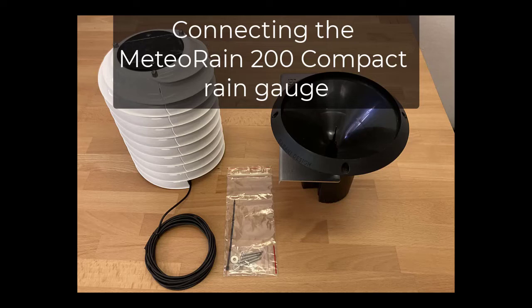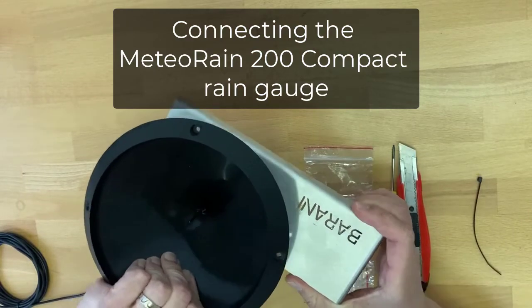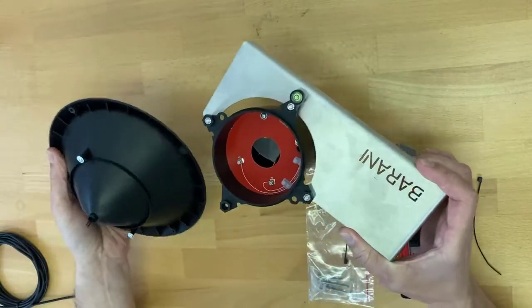The Meteorane 200 compact drain gauge is a drain gauge from Baran Design Technologies. It's a compact drain gauge, very affordable, and very simple to use.